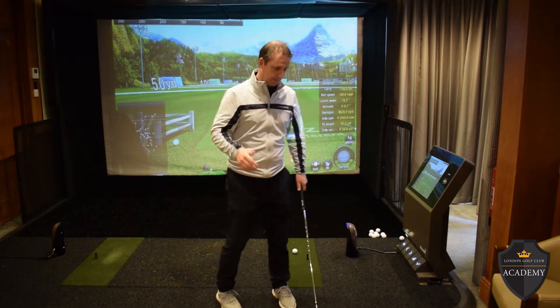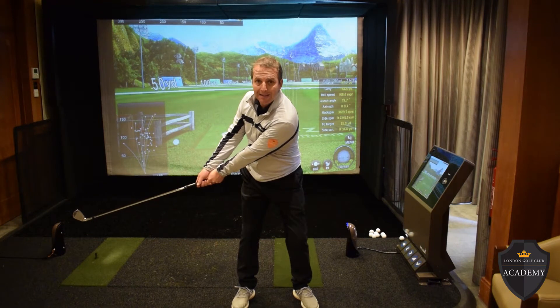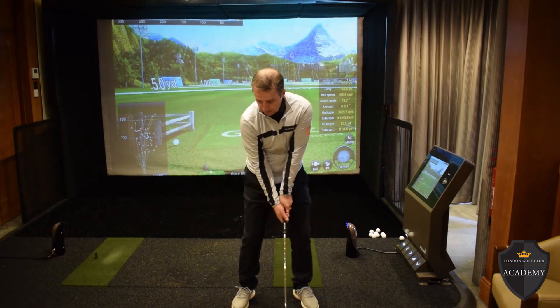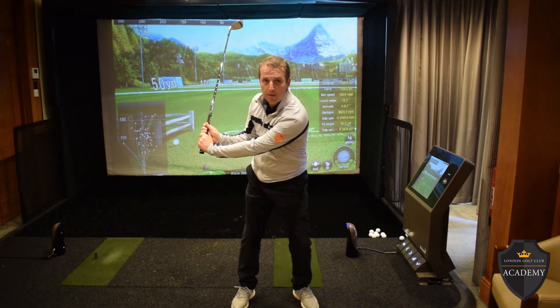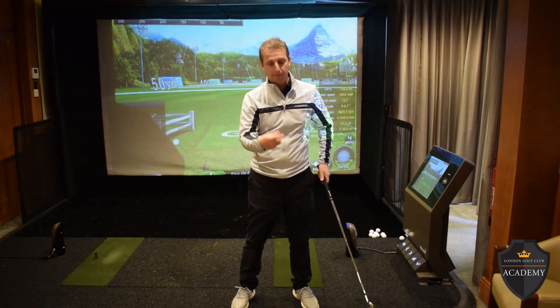Dead arms. What I like to think of when I'm playing this shot is I keep the club head below my hands as long as possible. If I hinge like that, I'm going to put a lot of speed in, and as I come down it's going to create a lot of backspin.